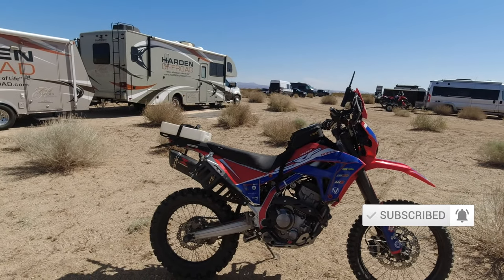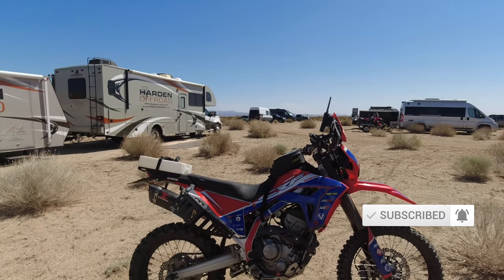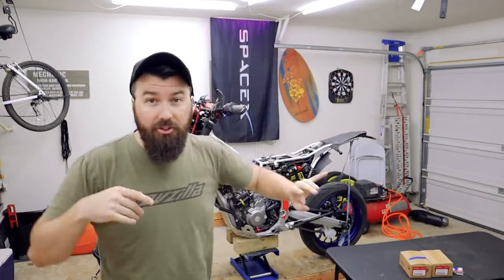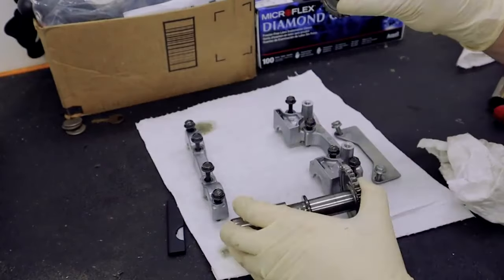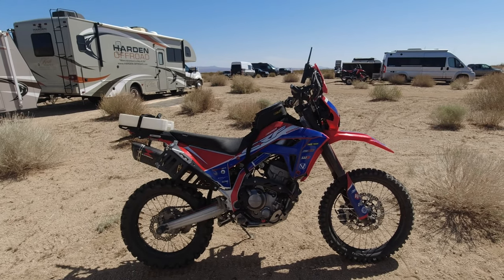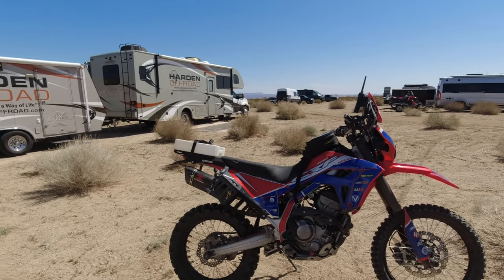Big shout out and thank you to Jake for letting me borrow his bike. You've probably heard of Jake the Garden Snake, but if you haven't I'll link his channel — you should go check it out and subscribe to him. He did a whole build series on this bike so you can see every single piece that's been added to it. It's got a Dynojet, full exhaust, and the fancy RaceTech suspension — he's really turned it into a very different beast.